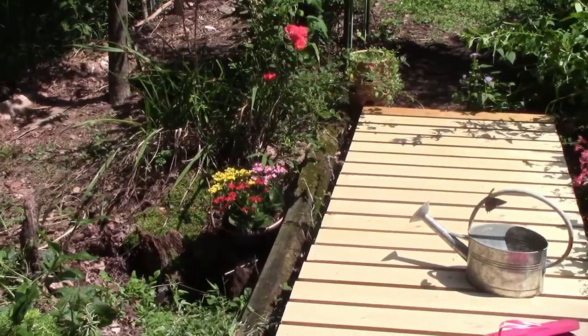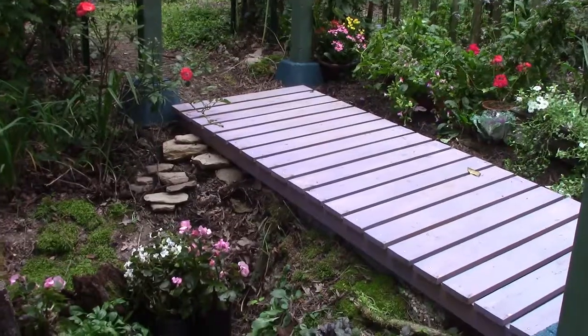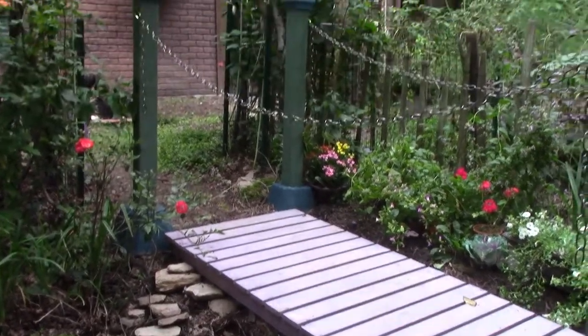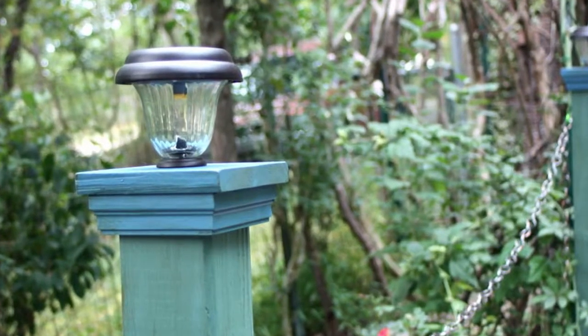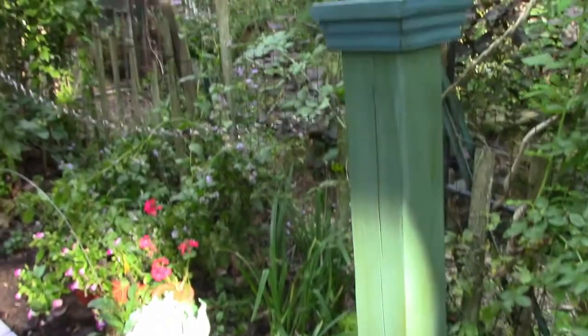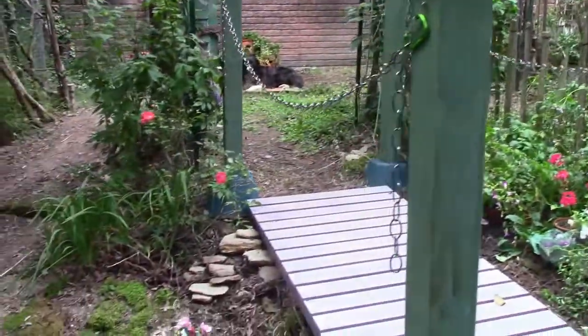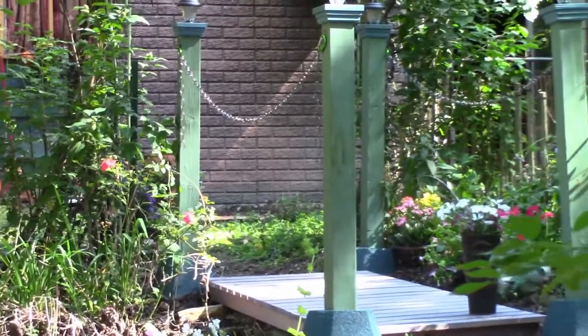Last summer we built this simple footbridge, and now that summer is winding down we've added a lot of finishing touches — like these simple lamp posts on each corner made with concrete post blocks and colorful posts with solar lights on top. We did it without digging or mixing concrete. We'll show you how we made them, with love for a country house.